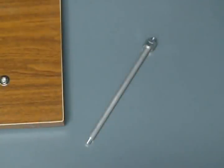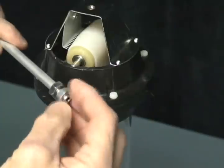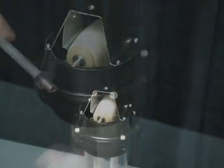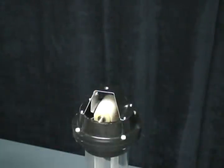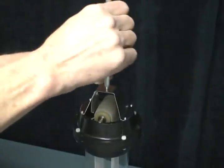Now you're ready to install the dome base post. Remove the first nut from the end of the base post. Then insert the base post and screw it into the base assembly. Tighten the base post snugly, but do not over-tighten. It's aluminum and is a soft metal.